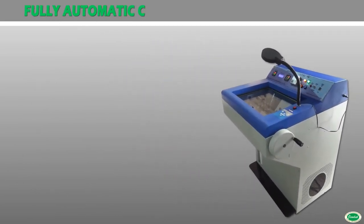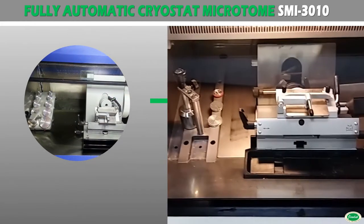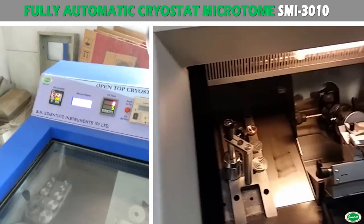The cryostat microtome provides a rapid and easy means for the sectioning of natural tissue from 2 to 20 microns in steps of 2 microns without distortion, for high quality microscopic examination. The outer body of the cryostat microtome is made of mild steel, dually powder coated.